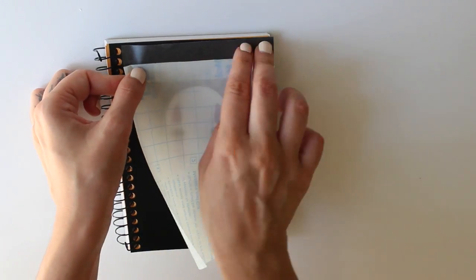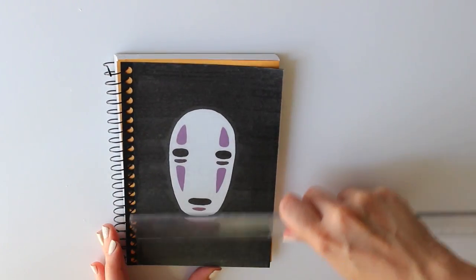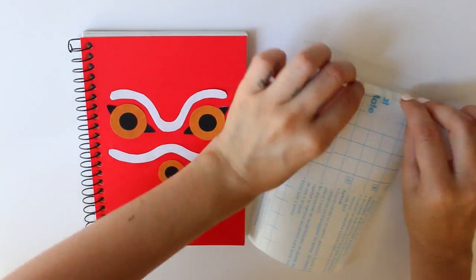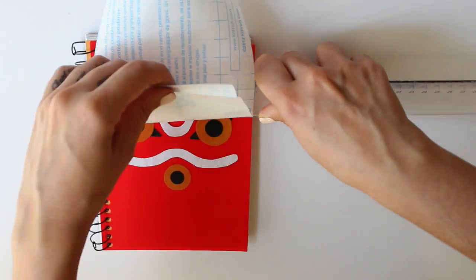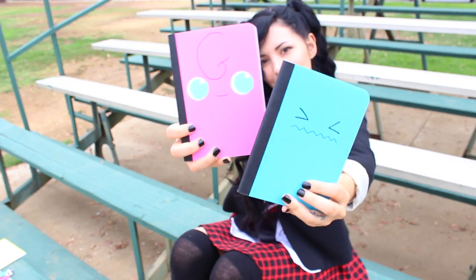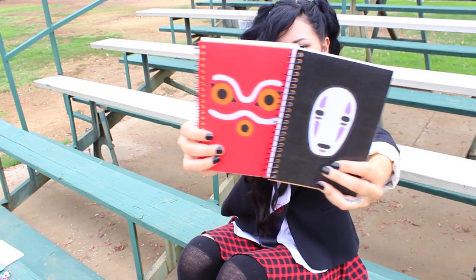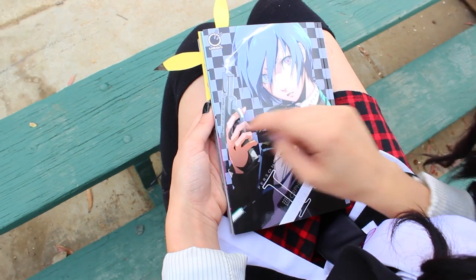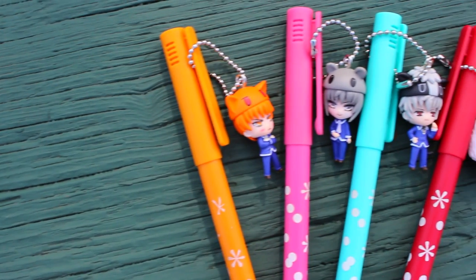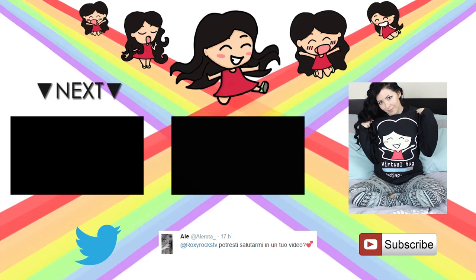And that's it — I used this method to create some Miyazaki inspired notebooks. Let me know in the comments or by clicking the 'i' which one was your favorite. If you decide to create your own notebook using one of these methods, tag me in your pictures using @roxyroxtv and hashtag roxyroxtv. Also check the description box to find out how I made or where I found all the other things you see in this video, like the bookmarks, my backpack, my charms, etc.